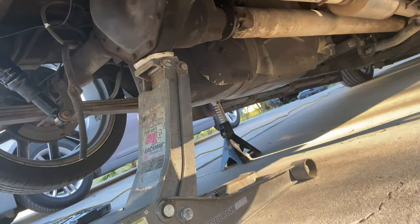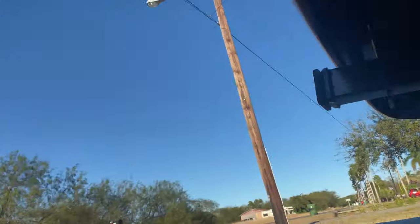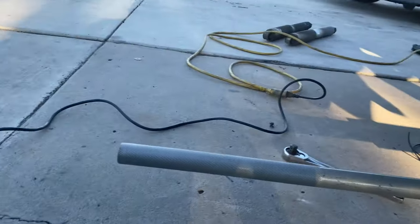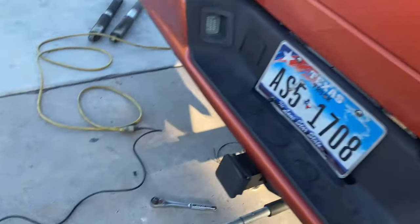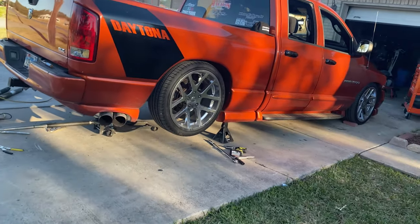Right now I'm going to drop the truck and then I'm going to go to a gas station so I can put air in the shocks, and see how it rides.